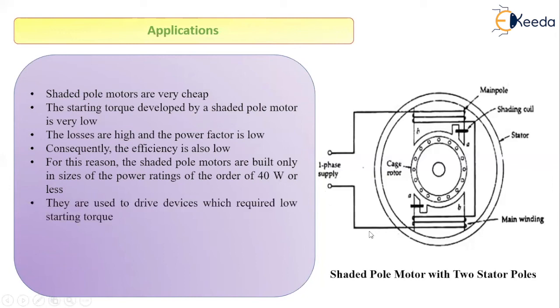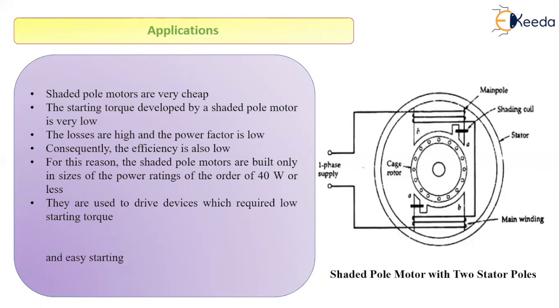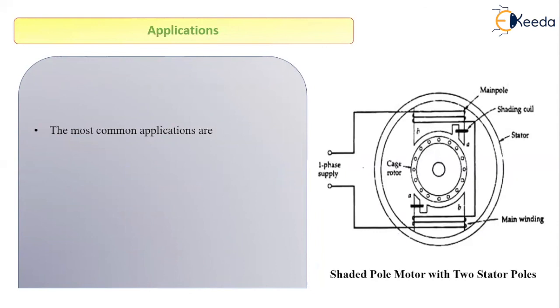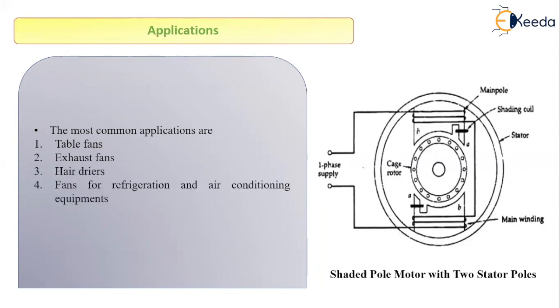They are used to drive devices that require very low starting torque. As a result, these motors are most suitable for very small devices such as relays, fans of all kinds, and similar equipment, because of their low initial cost and easy self-starting. Common applications include table fans, exhaust fans, hair dryers, fans for refrigeration and air conditioning equipment, and cooling fans in electronic equipment.